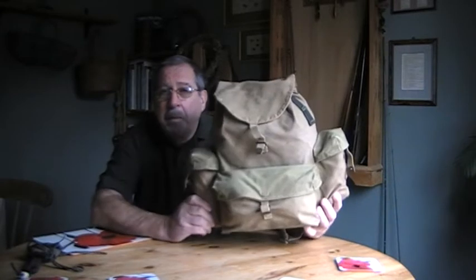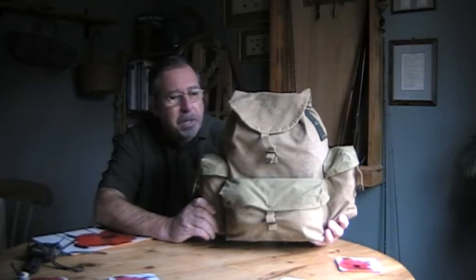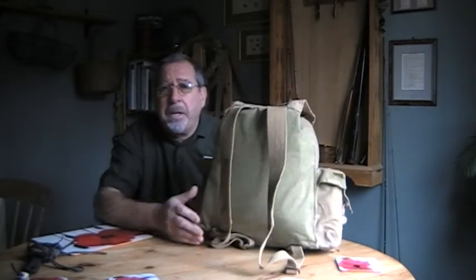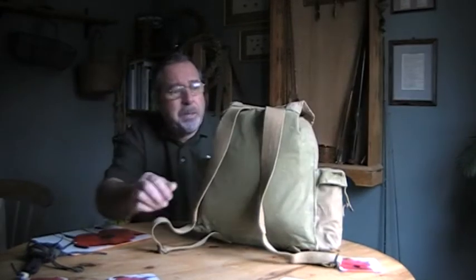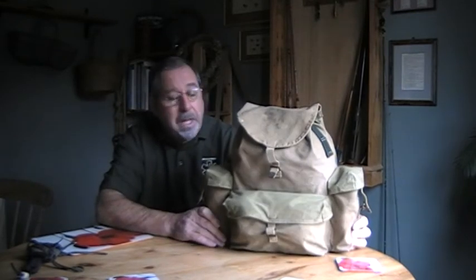I was speaking to Sticks 68 the other night and he mentioned his backpack - a sort of traditional backpack - and that fired me up to go and have a look at the one I've got. This is it. It's a Scout pack that I've had for over 50 years. It was put up in the loft when I bought other packs, and Sticks inspired me to go and get it out. There's no names on it, nothing fancy - it's just an everyday Boy Scout pack that I used to use when I was in the Scouts.